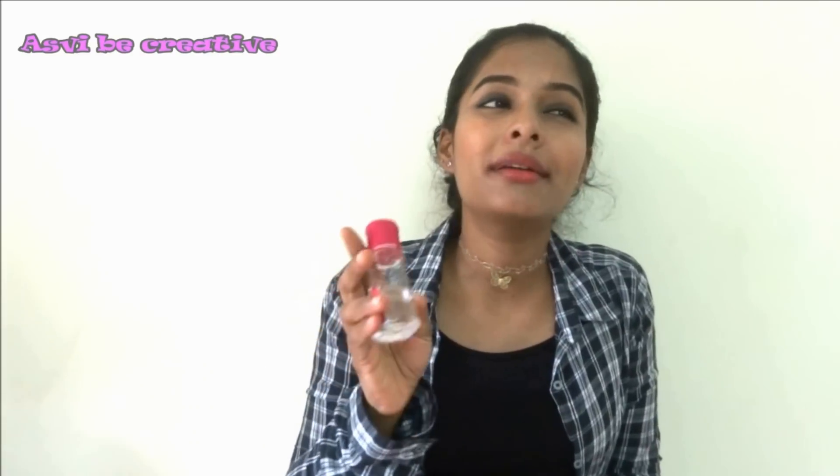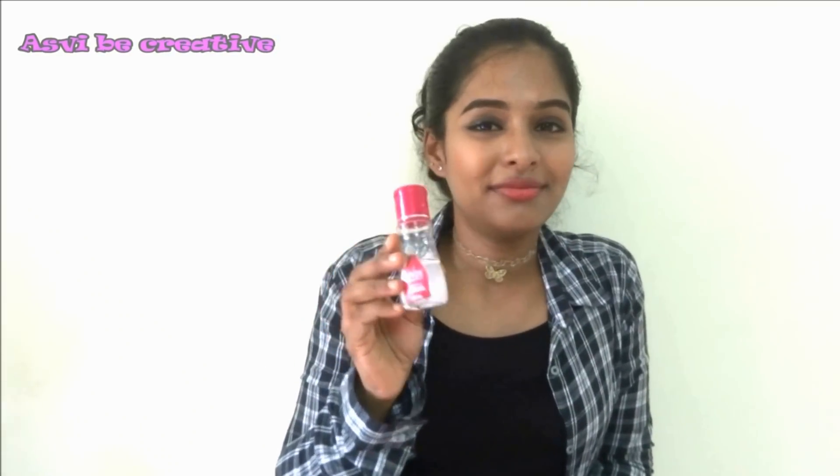So let's see what's inside the makeup pouch. First is hair serum — I carry this because my hair is so frizzy. Most of the time I don't leave my hair open when going out, but if there's a meeting or a special occasion where I want to leave my hair open, I use serum to tame the frizz. Otherwise, after traveling in buses and autos, my hair would be a total mess when I reach my destination.